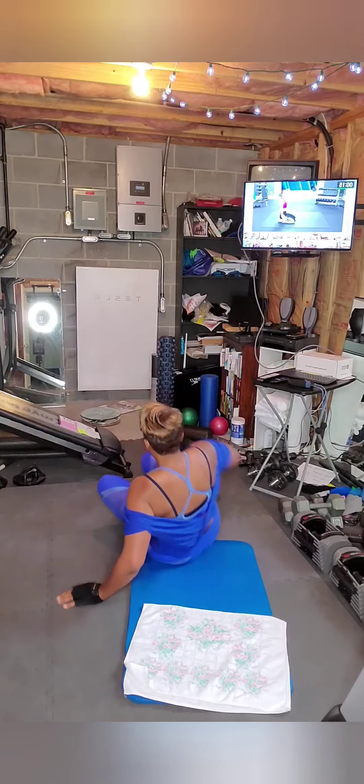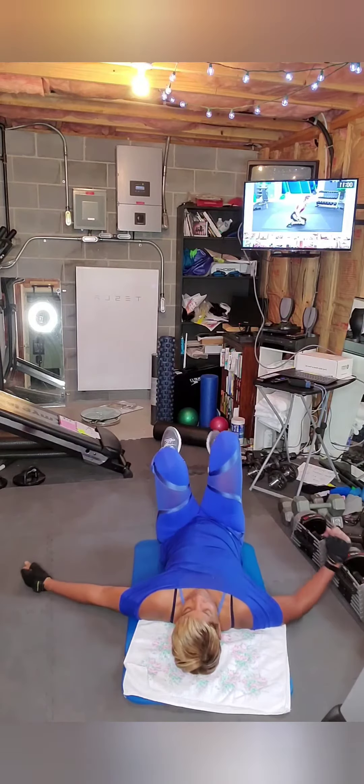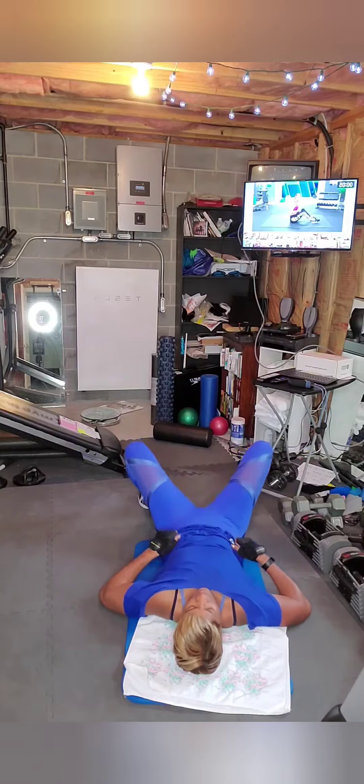Come down to the floor, shake it out. With any of my challenges, if you need to take it back to a regular plank, I'm fine with that. You have about 10 seconds. We're going to go back to the knee tuck, the pike up, and the straddle.